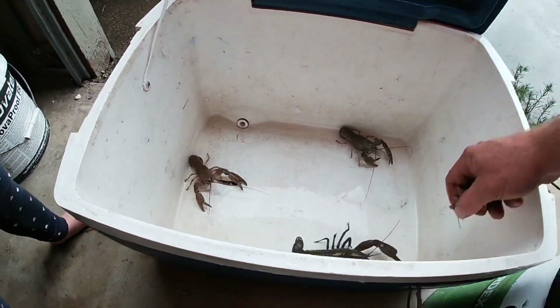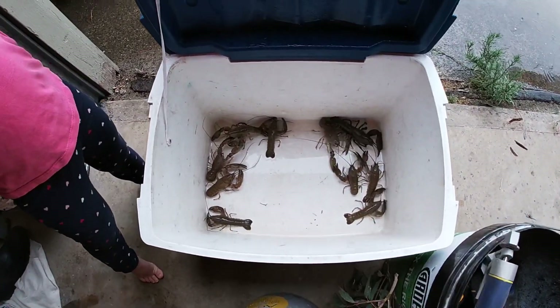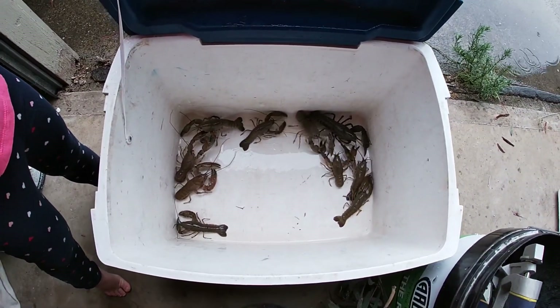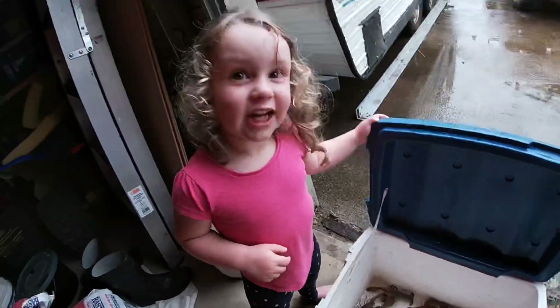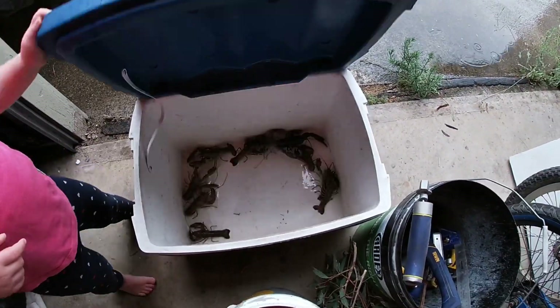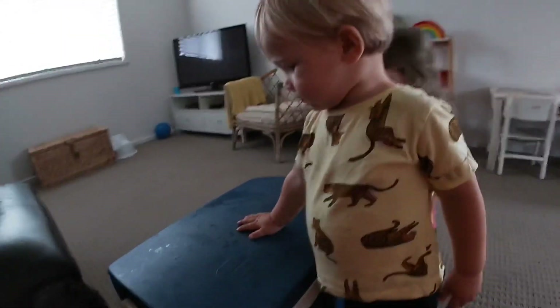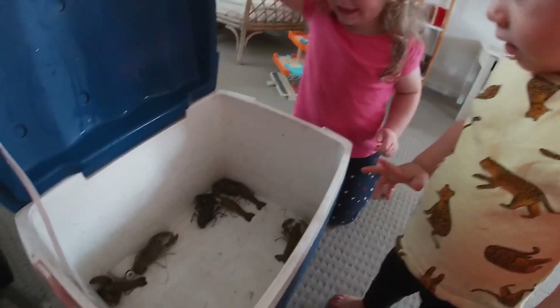He can catch yabbies — is there lots in there? Yeah! Should we take them in for Teddy to have a look at? Yeah! What are they? They are — go for it. What's in there, Terry? Yabbies!